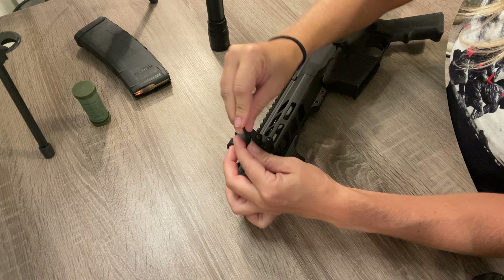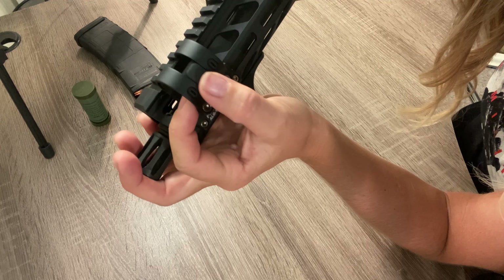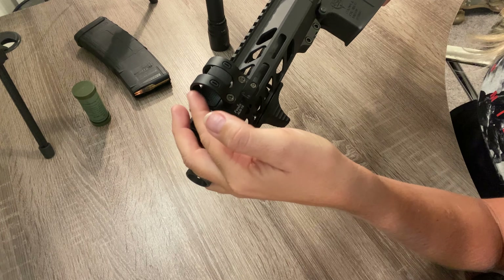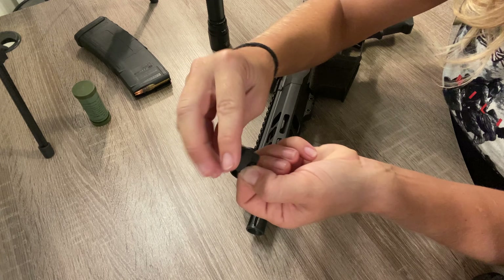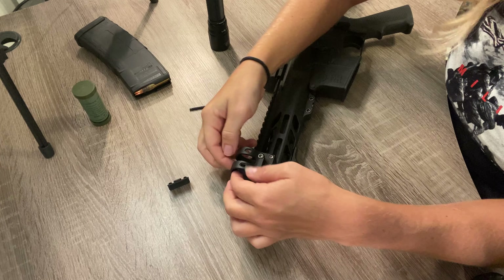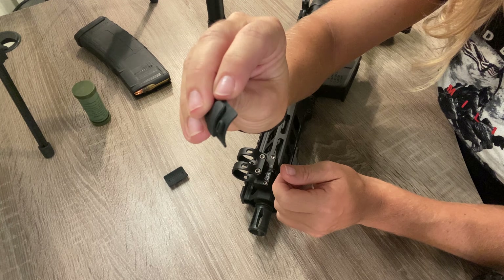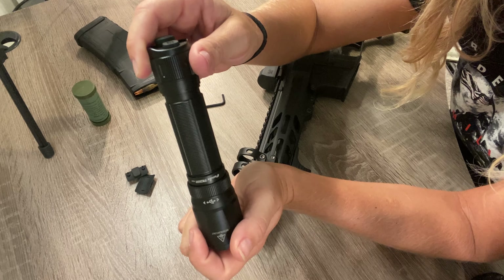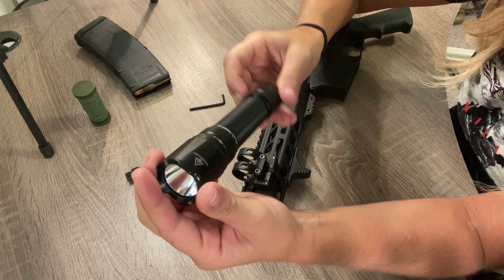Make sure these are loose. The rail mount comes with two rubber gaskets — one in the front, one in the back. You're going to want to pop both of those out; just push them down and they come out. Your flashlight will not fit with those in there, so just hang on to those in case you ever want to use a different size flashlight.